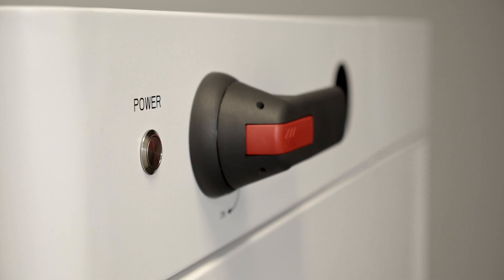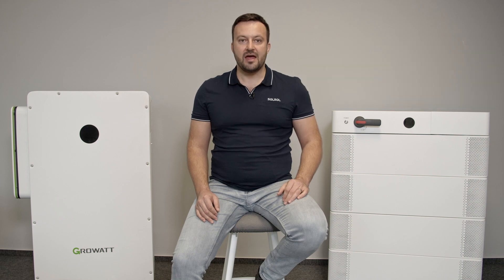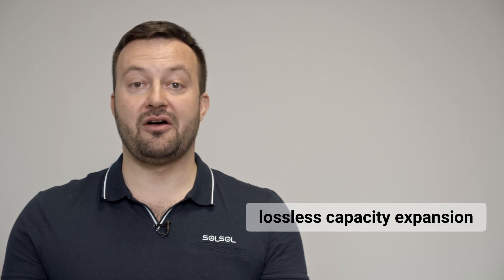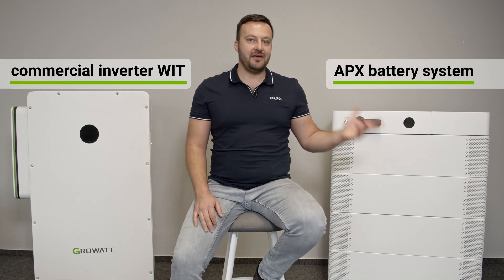The battery has a flexible design with scalable battery blocks with a capacity of 14.3 kWh. The battery capacity is 71 to 200 kWh for one system and supports multiple systems in parallel operation, allowing for great system expansion possibilities without capacity loss. Battery cells are safe and reliable — if one module fails, the others take over its function. The battery is equipped with multi-level protection and automatic balancing, making this a unique combination of Growatt's commercial VIT inverter and APX commercial battery.